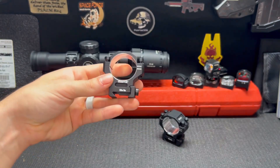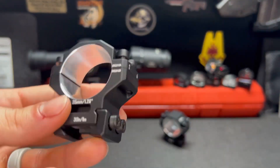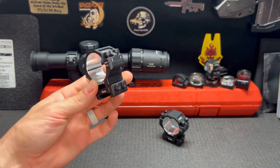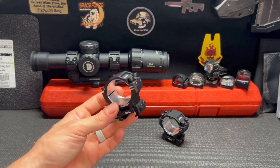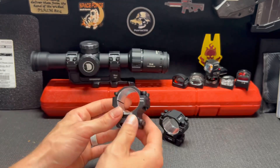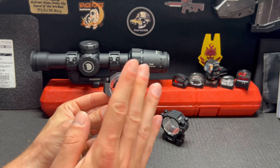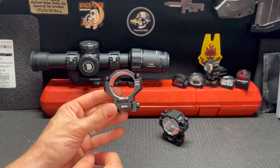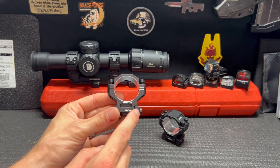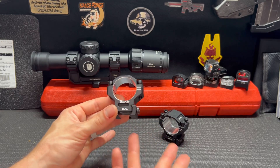I believe it uses the same size screws for the rail attachment as well. I don't have the box — I don't know what I did with it — but it comes in a clear case and they actually include extra screws, which I appreciate because if you're like me, you'll lose stuff. They also have different heights, and they have a chart on their Amazon page and their website for whatever sizes you may want.